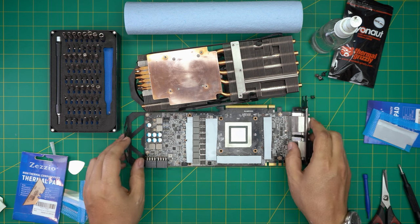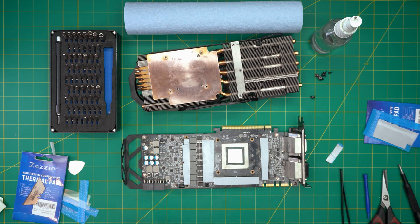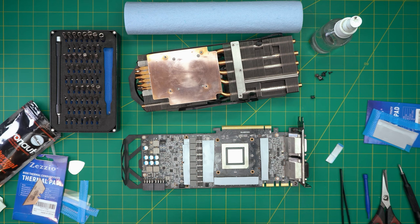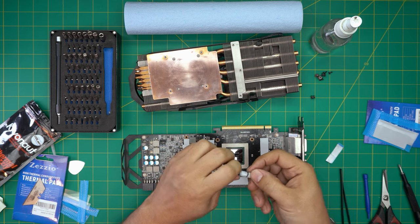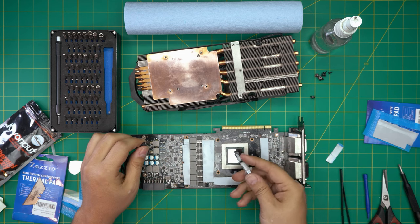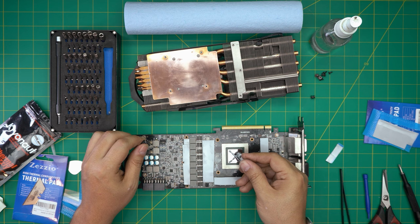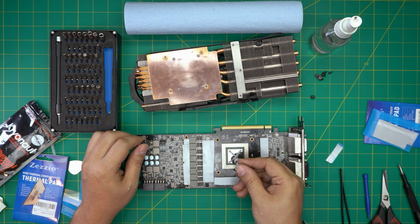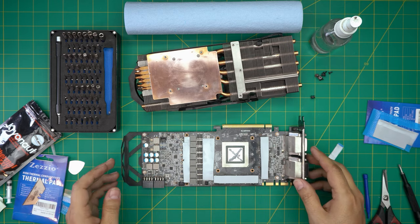Now we're going to apply the thermal paste. Grab your thermal paste — there's plenty in here. You can put one big dot in the middle or do a cross pattern. It's not conductive, so don't worry about putting too much. I like to put it in an X cross pattern. There we go — once we have it in this position we're ready to reassemble.